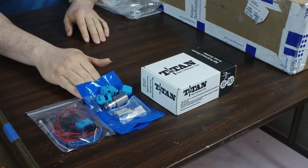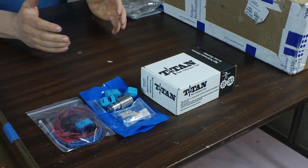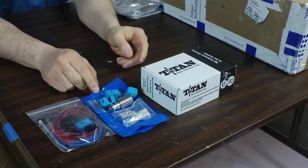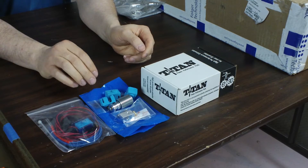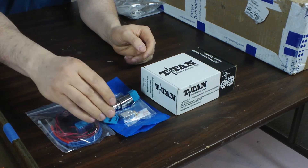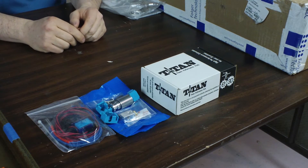First up is from PrintedSolid.com. They have a nice bundle going on for the E3D Titan and for the E3D V6 — the Titan being the extruder and then the E3D V6 being the nozzle. I also went with a couple of extra of the silicone booties. I don't know how useful they're going to be but I figured why not.